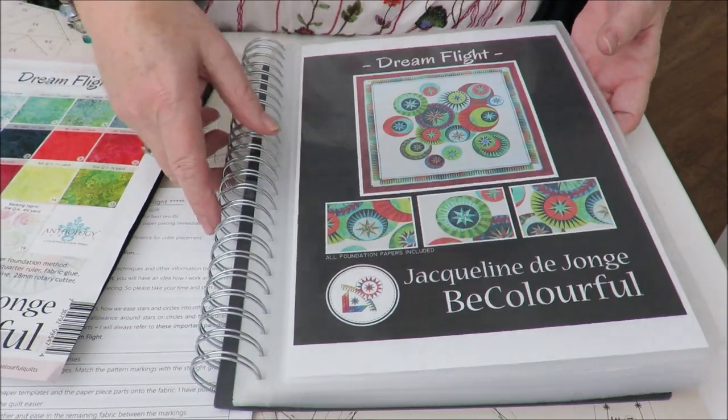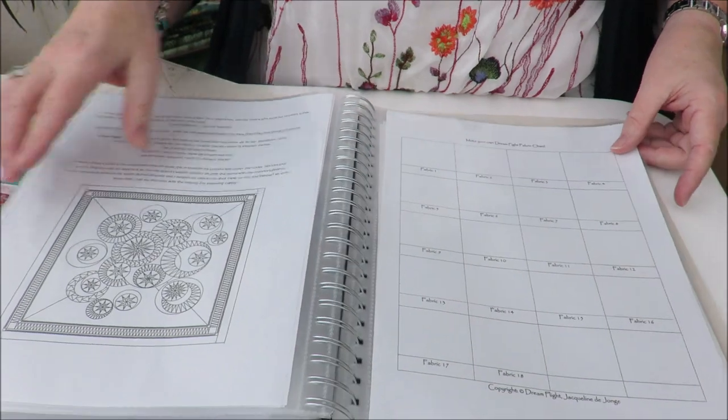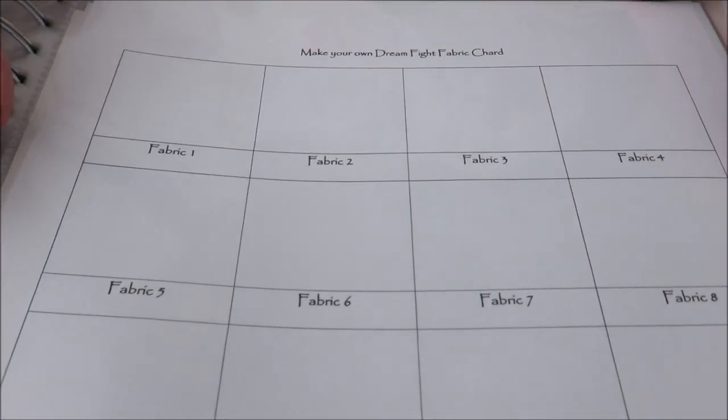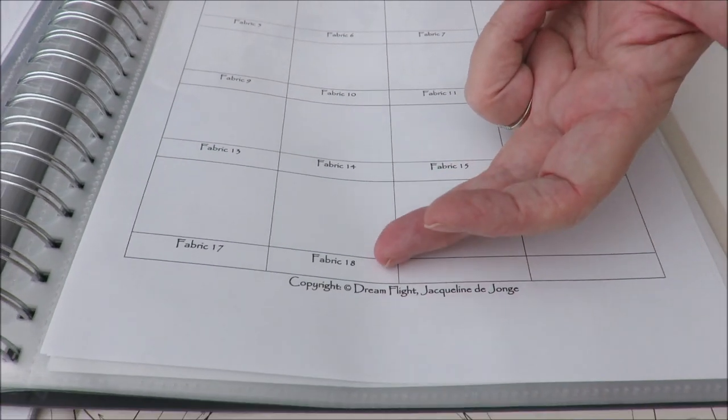When you go all the way to the end of the pattern, you will find on your final page this chart. I would suggest making your own fabric color chart — it tells you all the fabrics from 1 to 18.